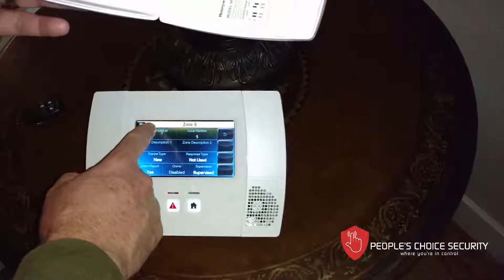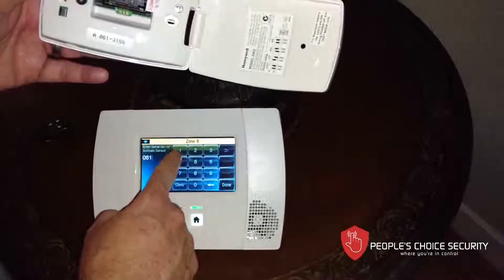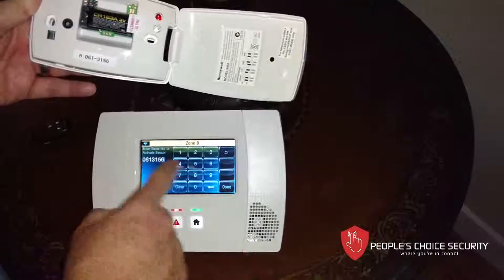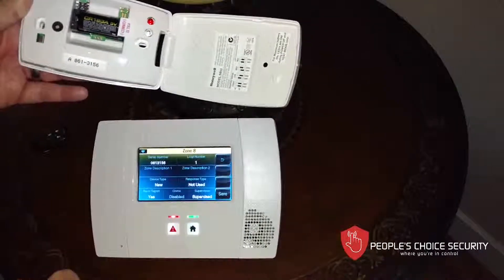Here we have the serial number, and we want to enter it: zero, six, one, three, one, five, six. Just confirming the number. And I hit done. It is loop one — that is correct.